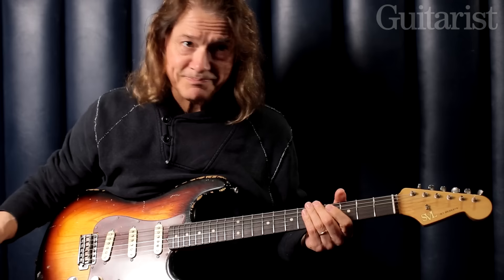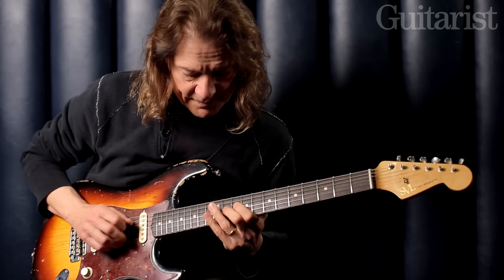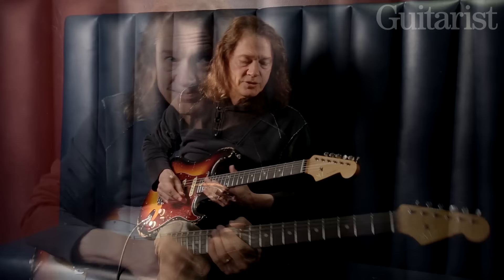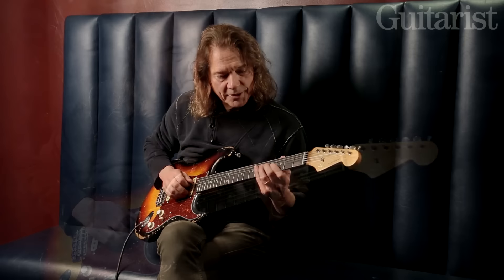Even if you play that C chord, play G pentatonic right through all of that. But when you get to that D chord, you can use that diminished thing the same way you did going from G to C. There's a wealth of things that you can do with it.